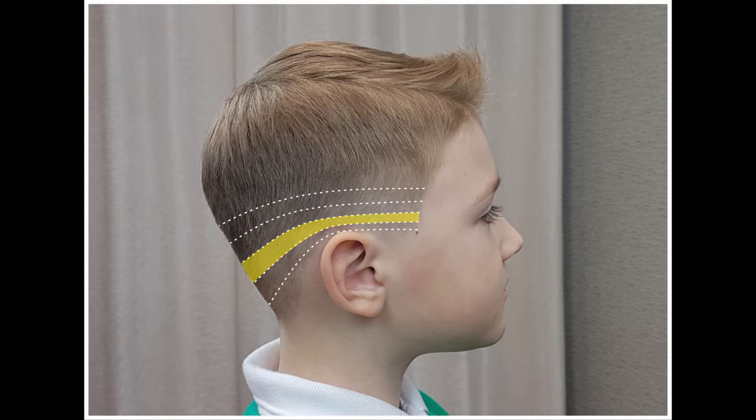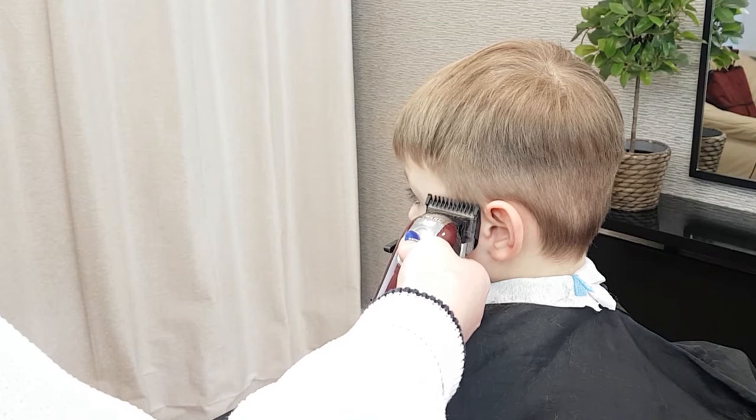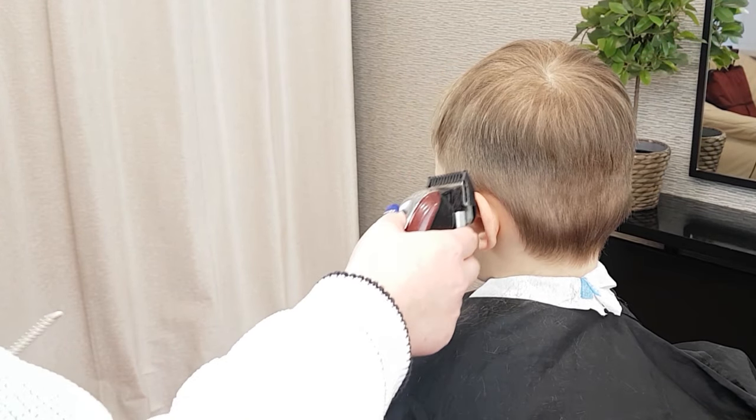Step 3. Same again, working lower than previously. Blending with the number 1 clipper attachment, slowly going up and fading out, creating a gradual haircut.